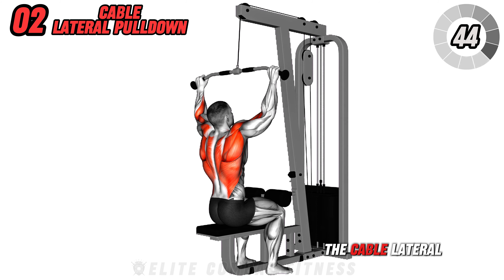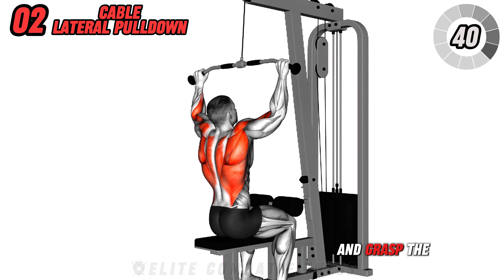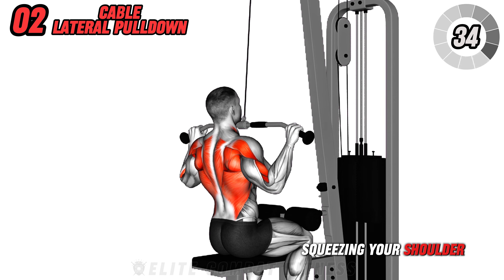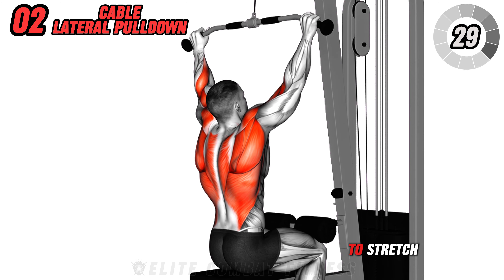Next, we have the cable lateral pull-down. Sit at a lat pull-down machine and grasp the bar with a wide overhand grip. Pull the bar down towards your chest, squeezing your shoulder blades together. Slowly return to the starting position, allowing your lats to stretch.